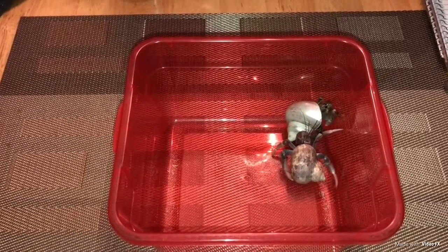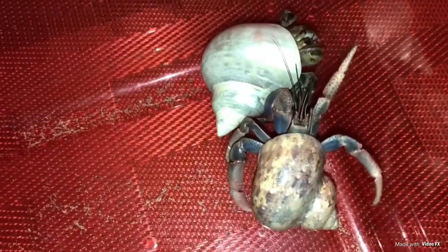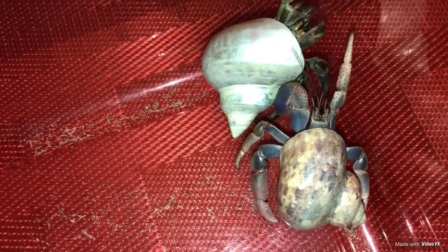So the very first thing — number one — how to tell them apart will be their eyes. Purple pincher hermit crabs have little dot eyes, or period eyes. Ecuadorian hermit crabs have big comma eyes and they're a lot wider.